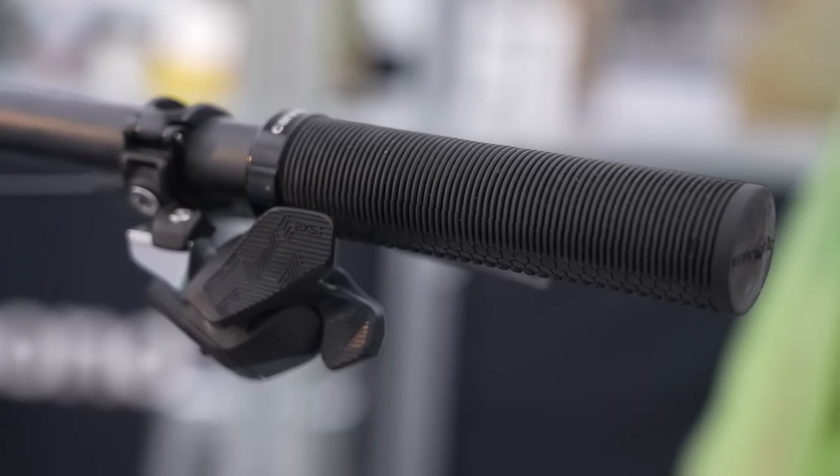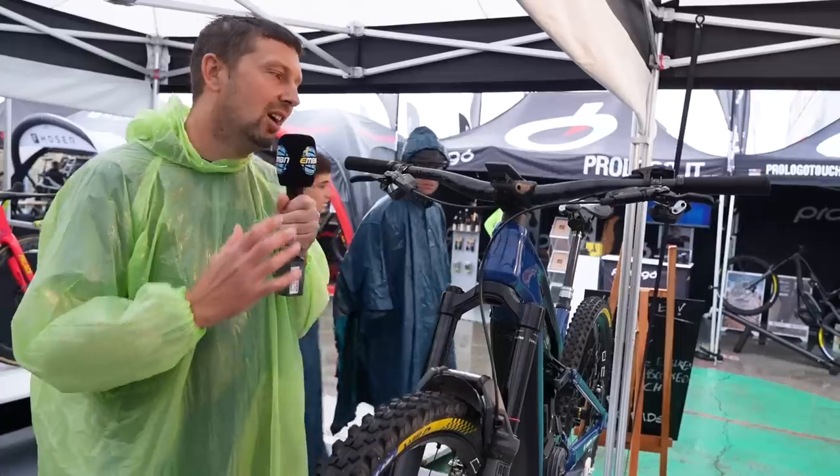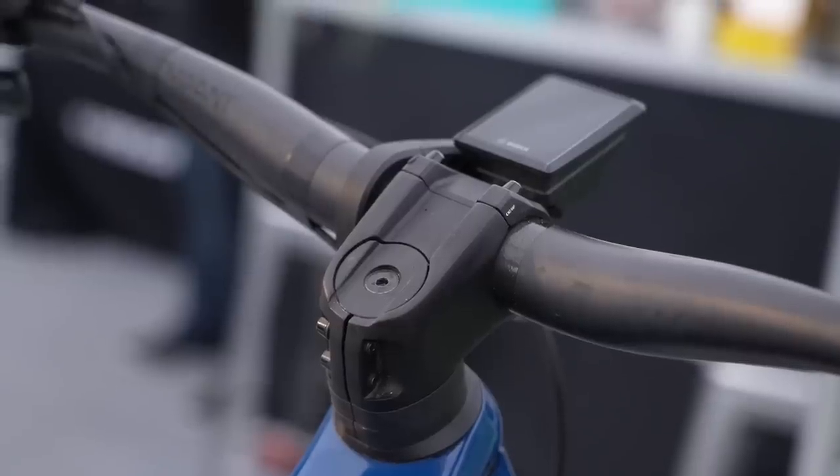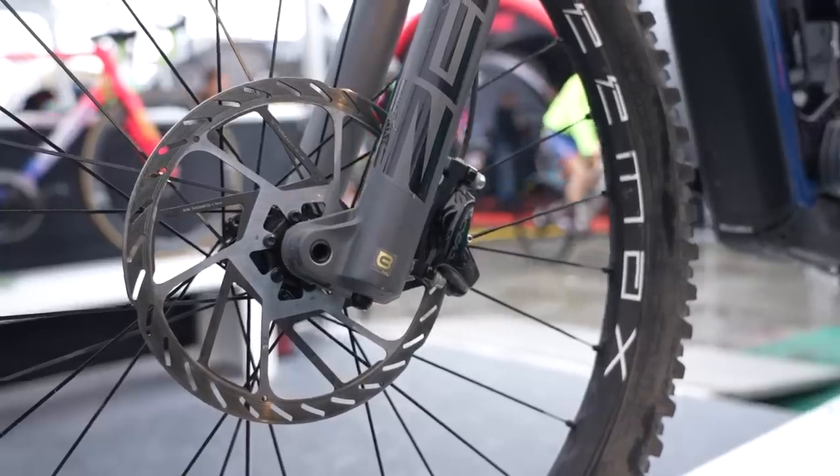Starting at the top of the bike, we have some Cannondale lock-on grips, a Truvative Descendant bar in quite a low rise — around 25-30mm — and some Code RSC brakes, which have some pretty trick rotors we'll talk about later on.